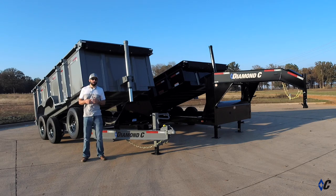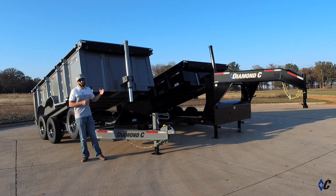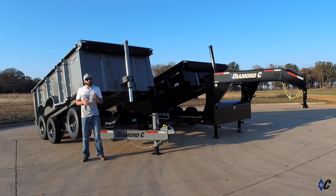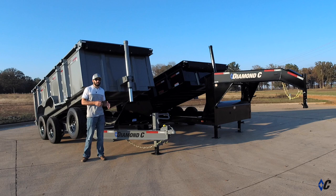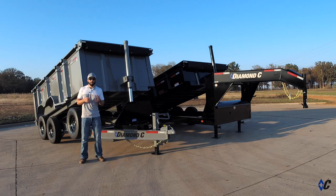This option is ideal to couple with our taller side packages. This particular trailer is shown with 44 inch sides. It's also a great combination with our gooseneck package. The standard 24 LPD's GVWR is rated at 14,900 pounds with options all the way up to 24,000 pounds.